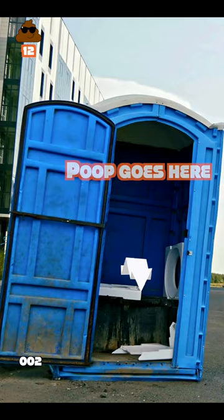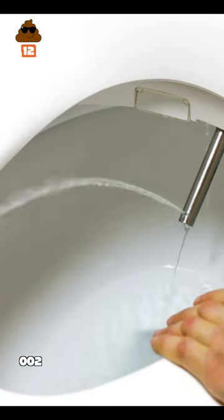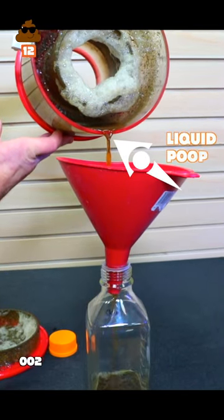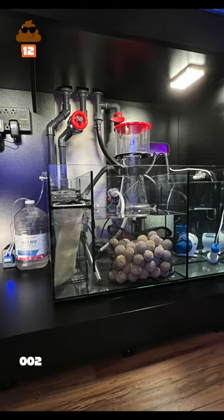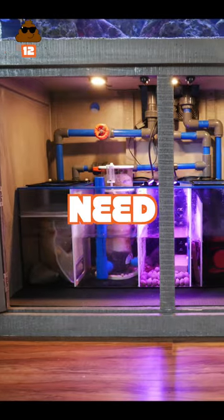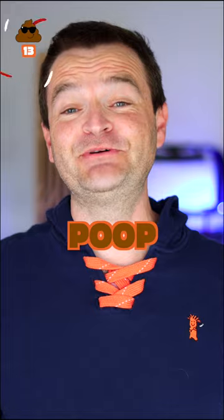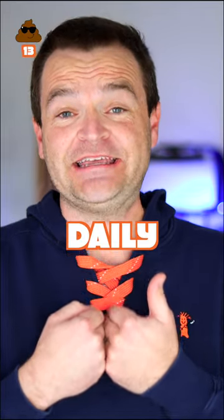You can either stare at your poop in an outhouse or flush it away and enjoy your day. This is how we do the latter. All the sights, all the smells, all that ca-ca cleaning crap can be hidden away in a sump. You don't need a sump for saltwater aquariums, but let's be real — the less poop I have to interact with daily, the better.